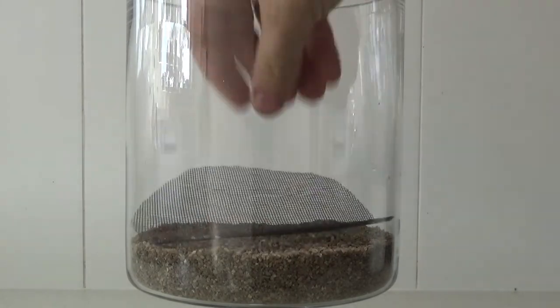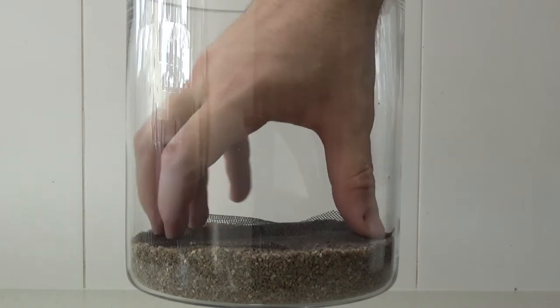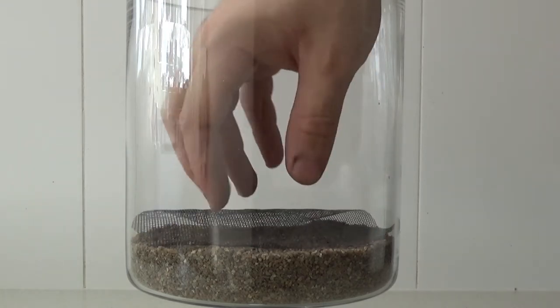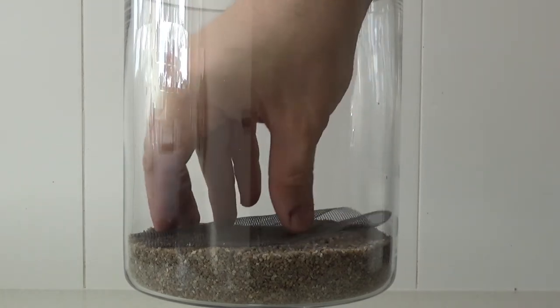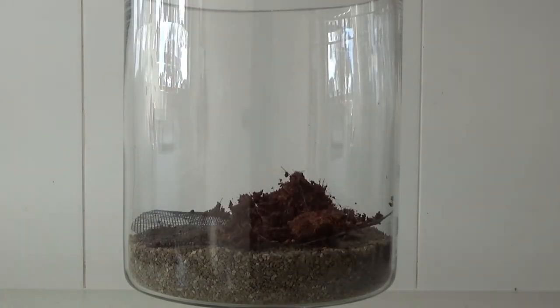Next we want to add our sheet of fly screen, cut to the same diameter as the terrarium. This is basically going to stop your other substrates falling into your drainage layer.